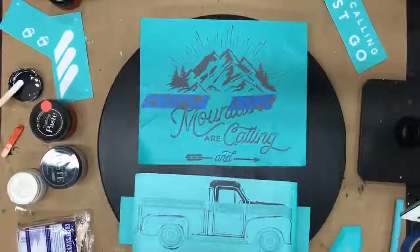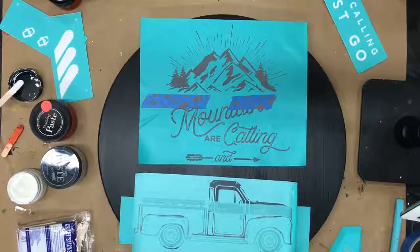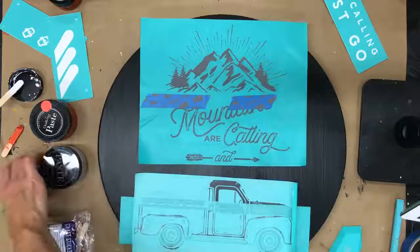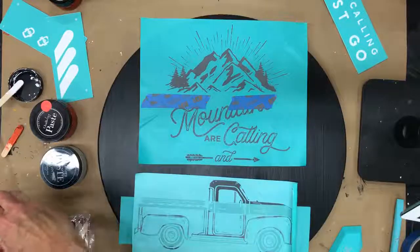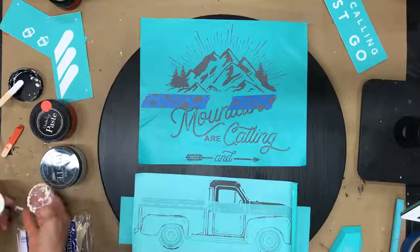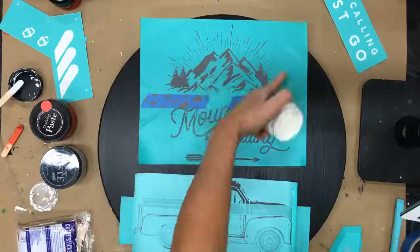As you guys come in, if you wouldn't mind sharing this out — hit the share button in the lower left. It really blesses me and my business when you share my videos. So I'm going to do this top section all in white and grab a rubber squeegee.